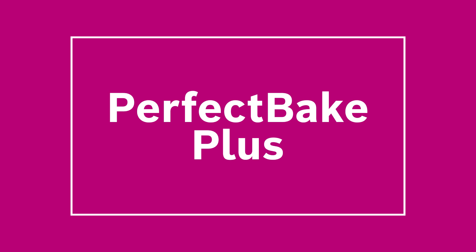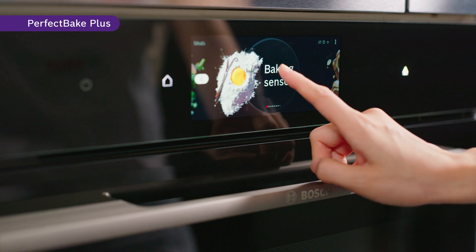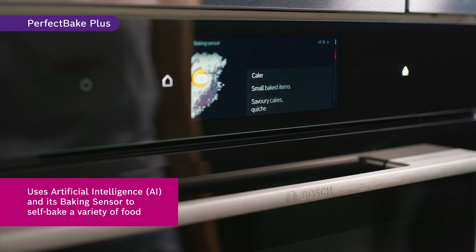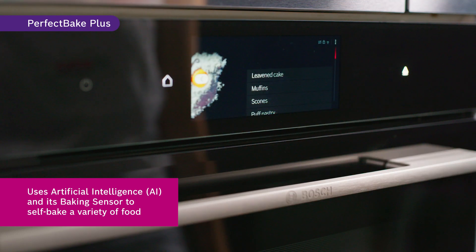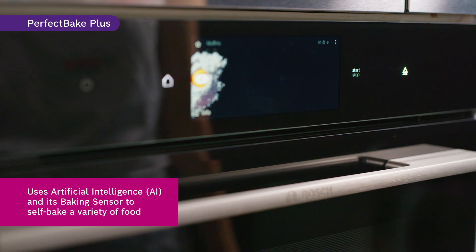The Perfect Bake Plus function helps you plan your time in the kitchen more efficiently. This function uses artificial intelligence and its baking sensor to self-bake a variety of food. Simply select the dish and the oven takes over.